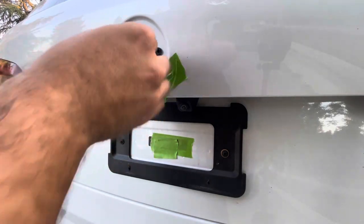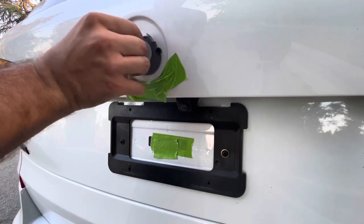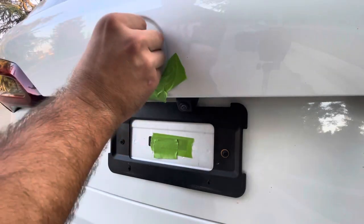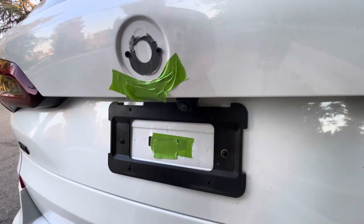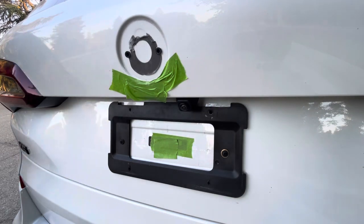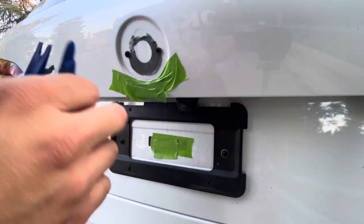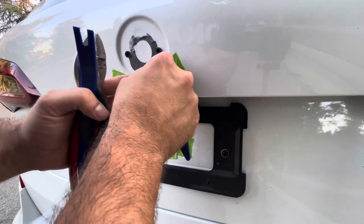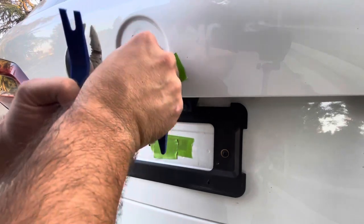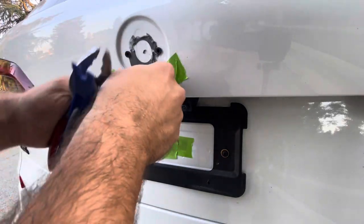I've been looking on Auto Technique, where I usually buy accessories for this car, but they've been sold out for a while. Let me get a trim removal kit — I have one here. Let me see if this is going to make it a little easier to take off. There we go. As long as I get most of it out, that'll be fine.